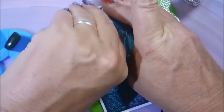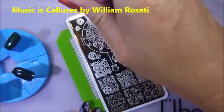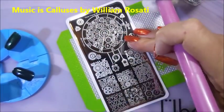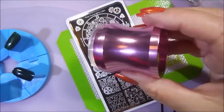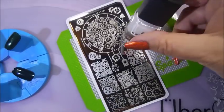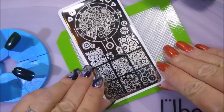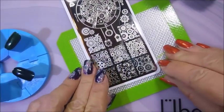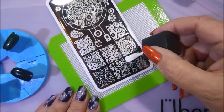Alrighty, we've got to get this blue film off of the plate and clean it with some acetone real quick. I just always do that — I don't know that it's 100% necessary but I always do it. It's etched really nice. I'll be using my Beauty Big Bang stamper and my Born Pretty scraper.